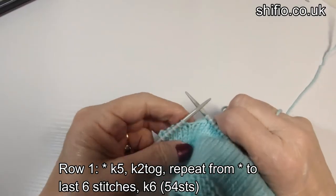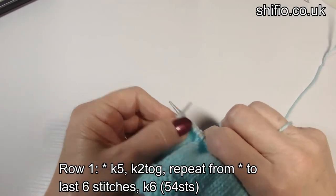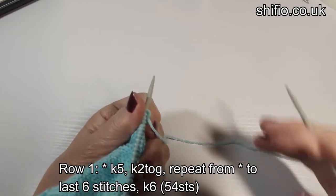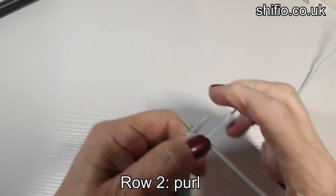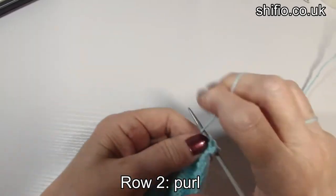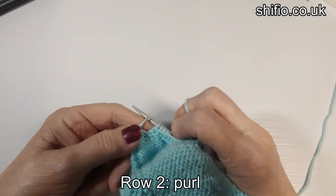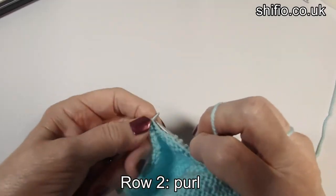At the last six stitches we just knit those — one, two, three, four, five, six. The next row is just a purl row. This is row two of the hat shaping. I normally knit my first stitch and then you just purl to the end. See you at the other end — last few stitches of row two on the hat shaping, that's the purl row.